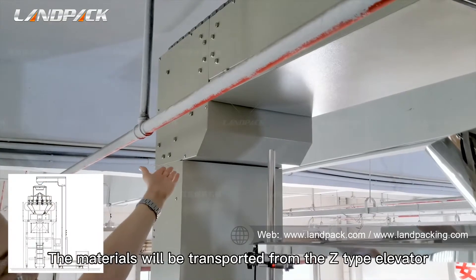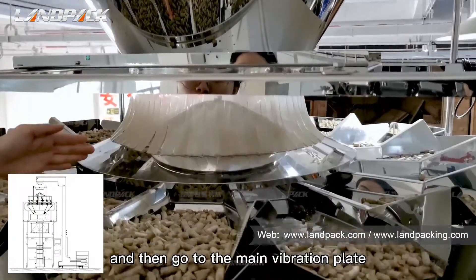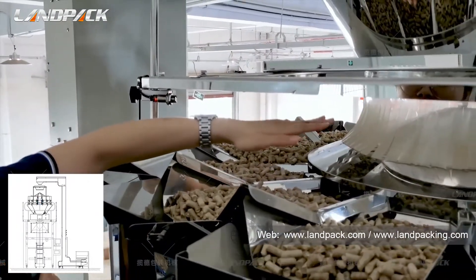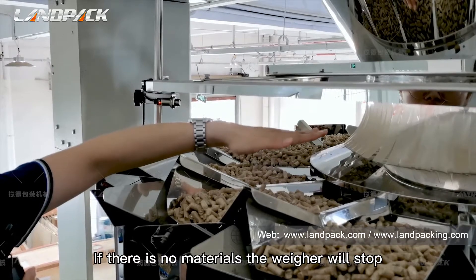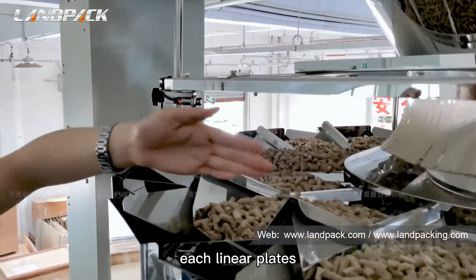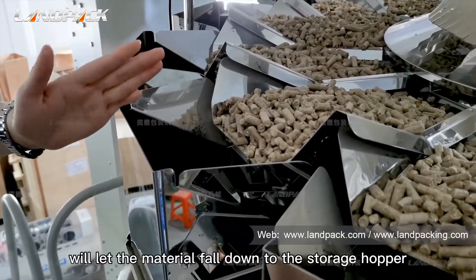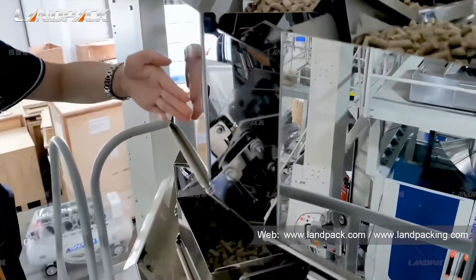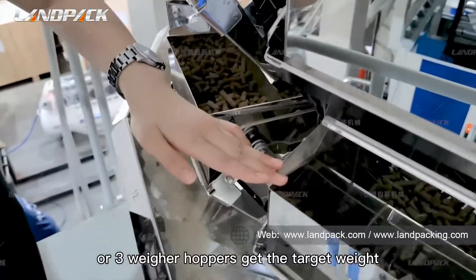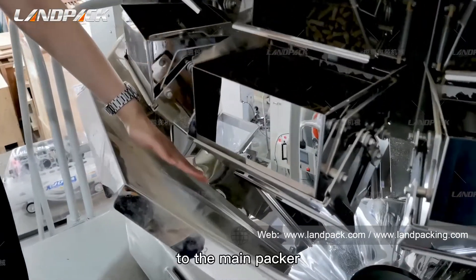The materials will be transported from the Z-type elevator and output from here, then go to the main vibration plane. There is a sensor to identify the materials — if there are no materials, the weigher will stop. The main vibration plane will distribute the material to each radial plane. The vibration radial plane will let the material flow down to the storage hopper, and then go to the weighing hopper. If two or three weighing hoppers reach the target weight, they will output the material together to the main packer.